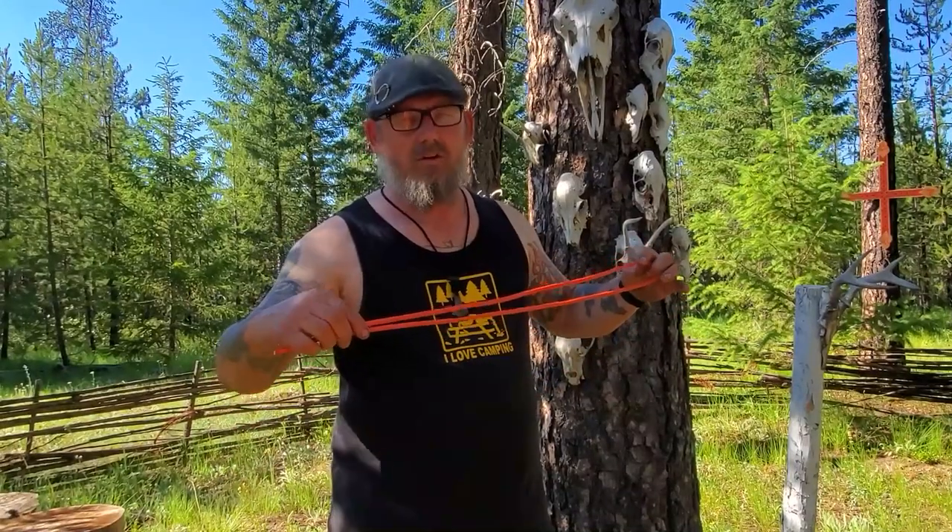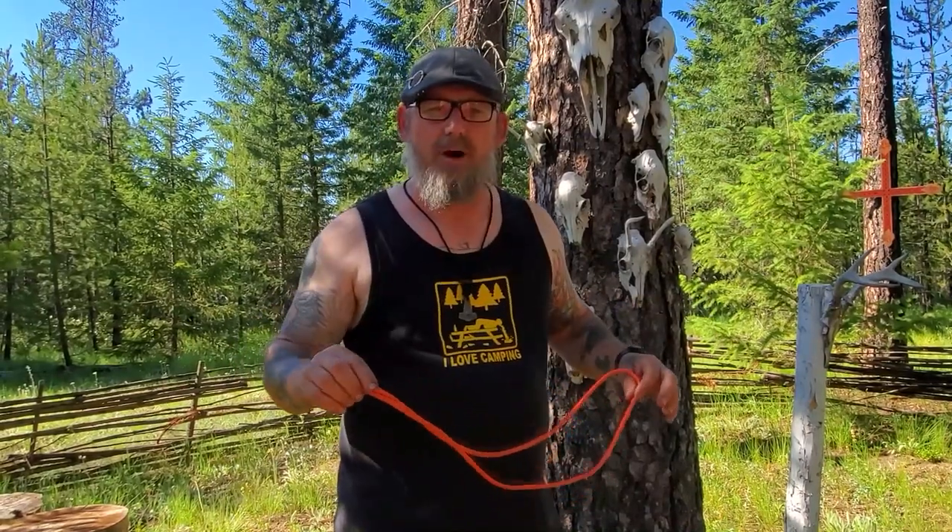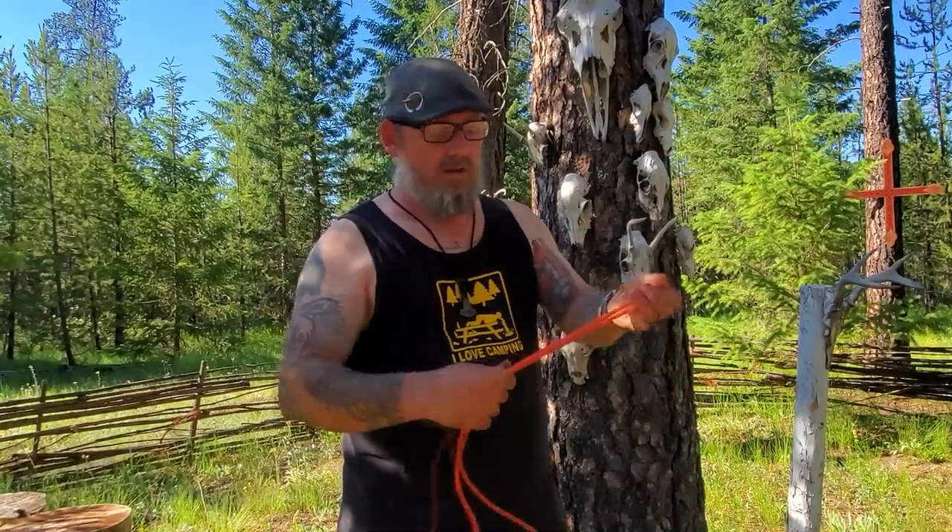This knot is called the lanyard knot, or sometimes the Celtic button, and it's a great knot to put on a lanyard on the back of your knife or other items, as well as tying it up on a necklace. I'll show you both ways of tying it up for whatever purpose you have for it.